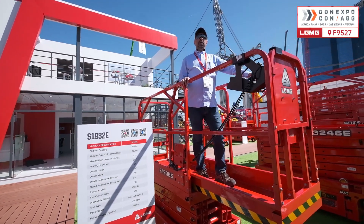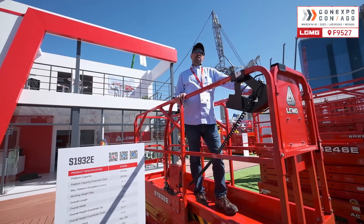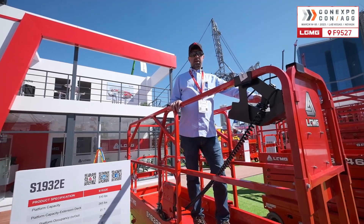Want to get first-hand information? We are waiting for you at booth F9527. Thank you.